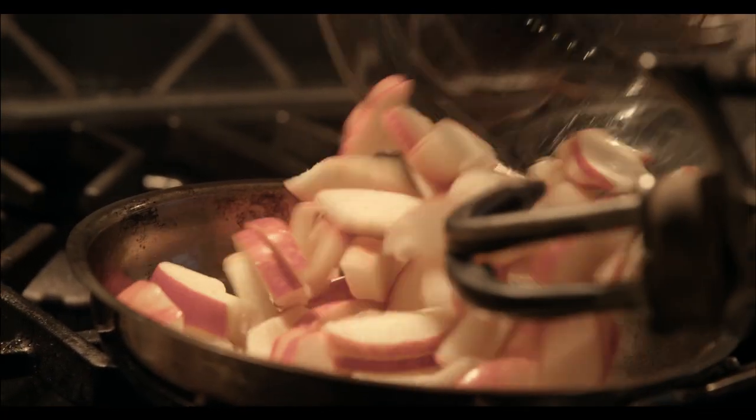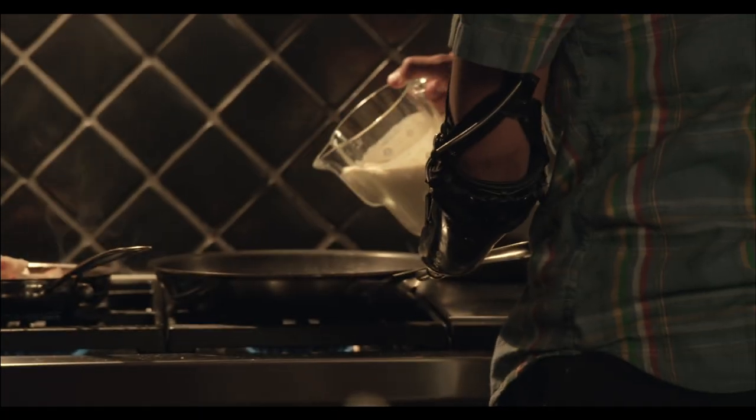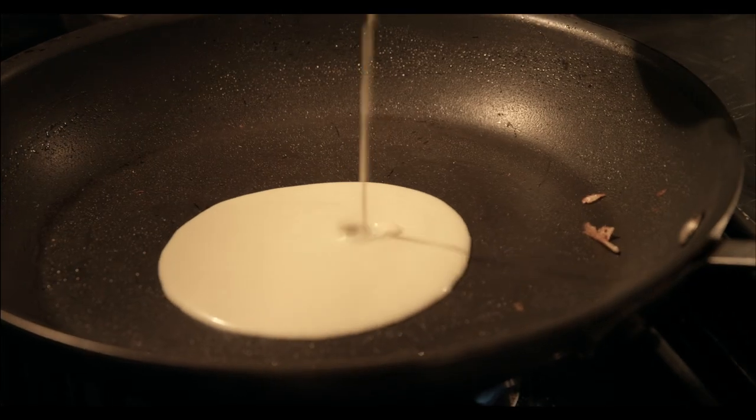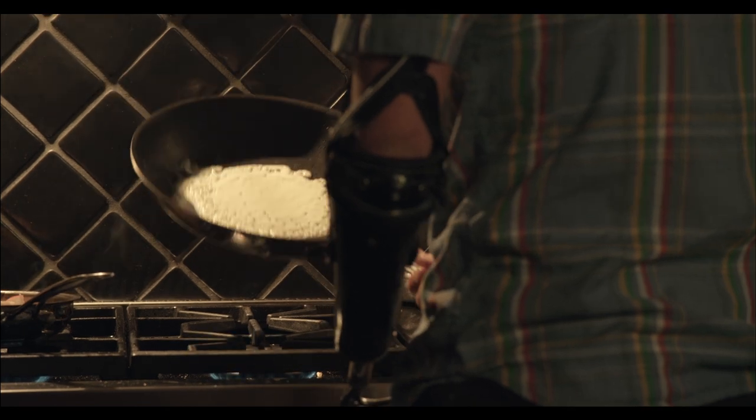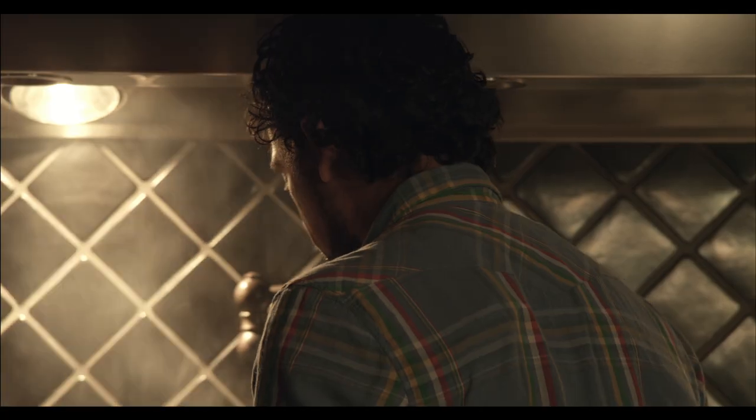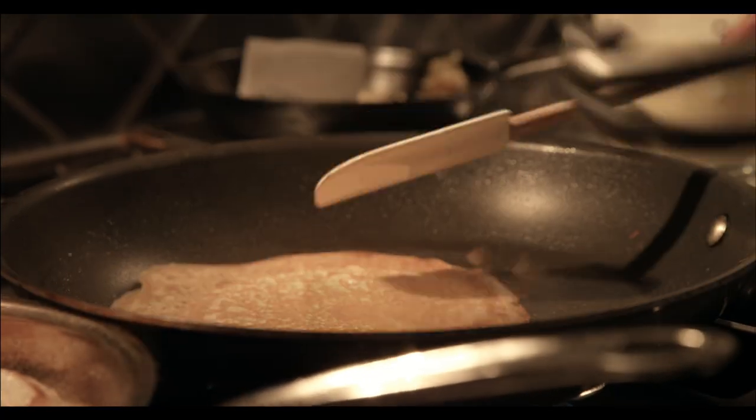We're gonna add our apples and just let them start cooking. When you pour the batter, you want to go right in the center like that, and you want to just jiggle it around. Take the sweet salt and put a pinch in there.